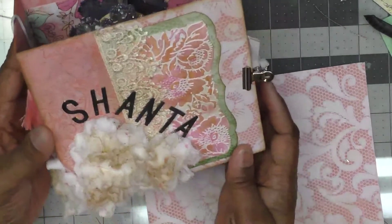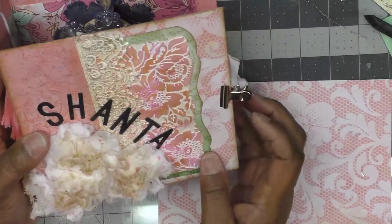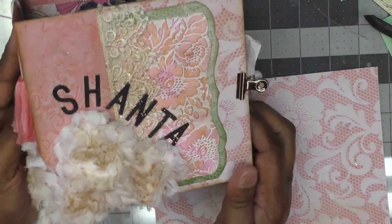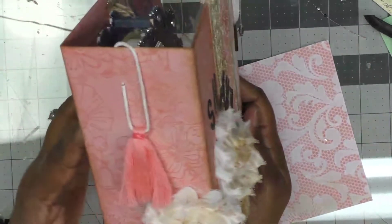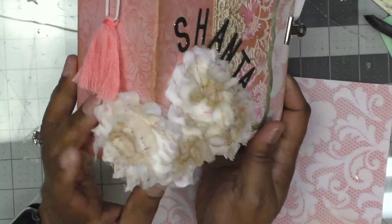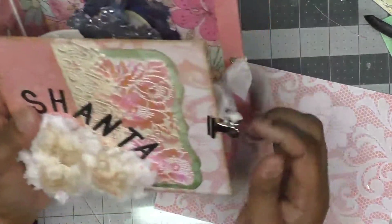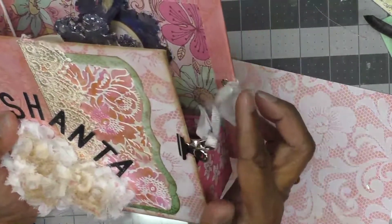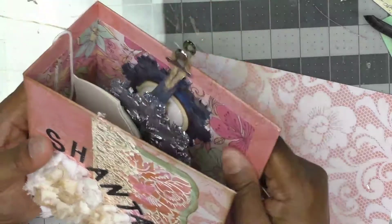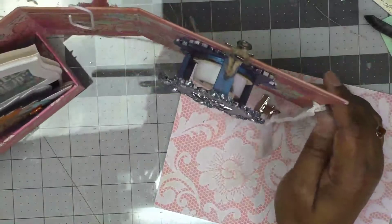I decorated it with each of the participants' names and some lace and an embossing folder. I used Nouveau embellishment mousse, and I had a tassel on a paper clip, some fabric flowers, and some paper. This is a closure — I don't know what these are called but I have a bunch of them. Then you open it up and there'll be goodies in here.